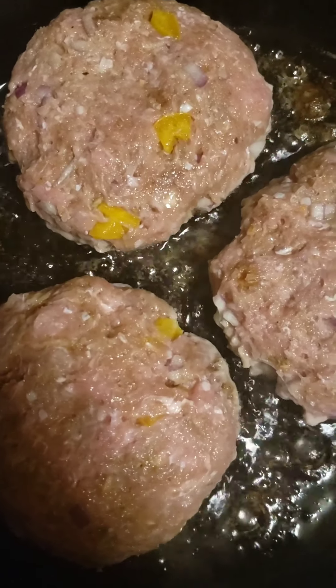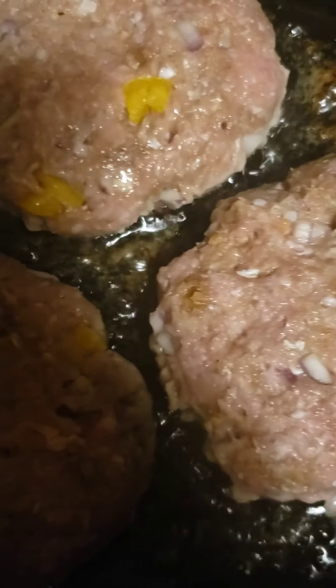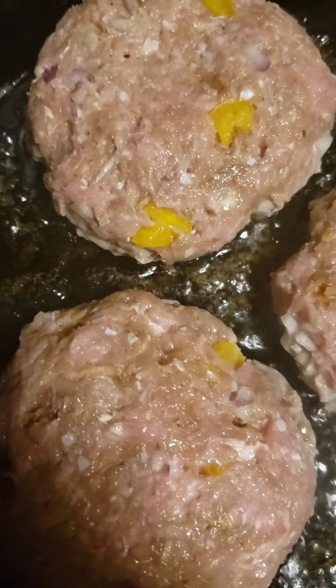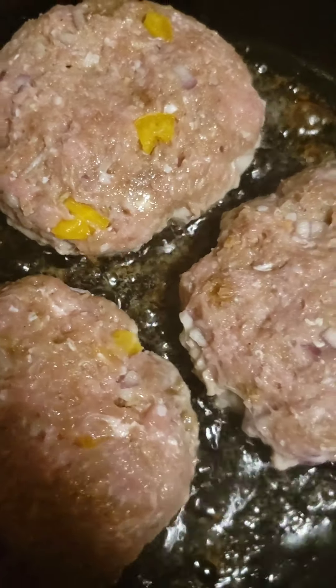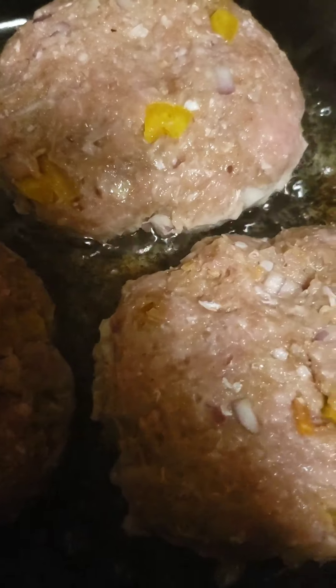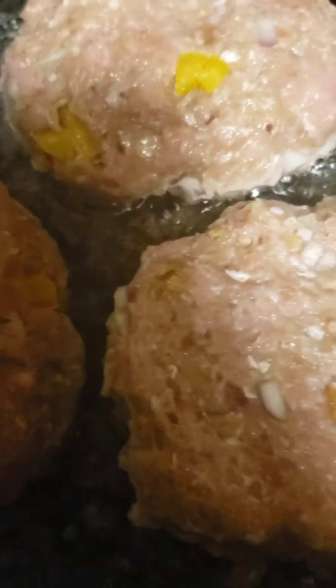As you can see, I have three nice big juicy burgers sizzling away in this cast iron. It's not going to take long at all. We're going to get a nice crust on one side and then flip them.